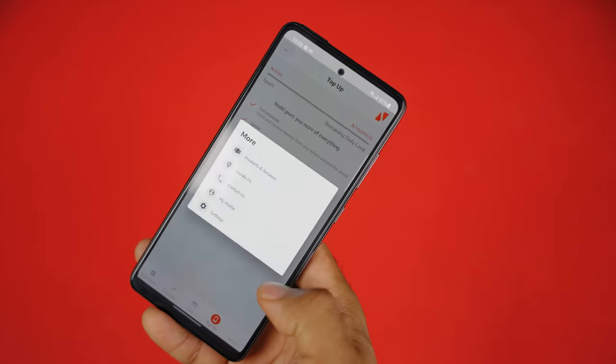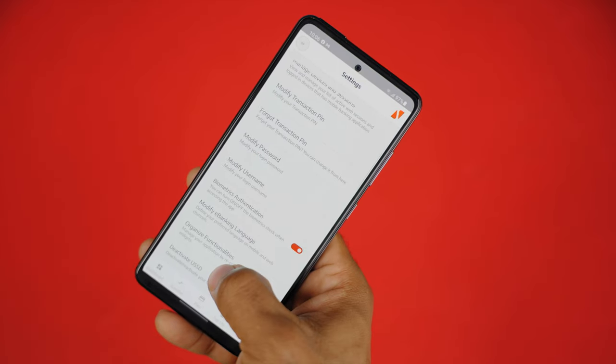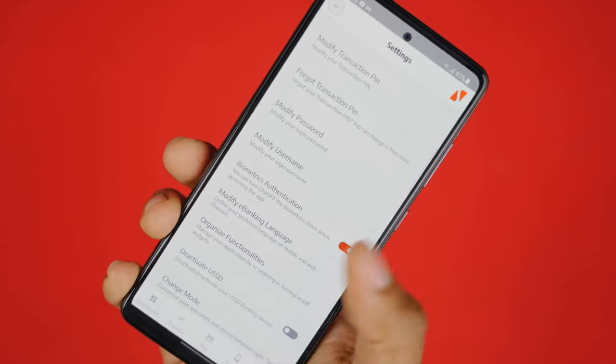The More section gives users access to customer service lines, location of the closest UBA branch, and personalized settings — from changing your password or transaction PIN to disabling USSD service. You also have the My Profile section that lets you edit your phone number or email. The UBA mobile app is all you need for a total banking experience as far as mobile and internet banking is concerned. What are you waiting for? Download the app right away — catch you in the next one. Koi rati.